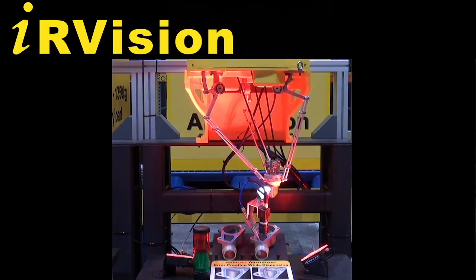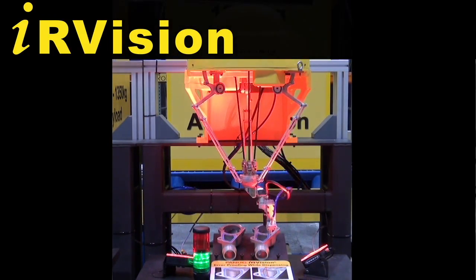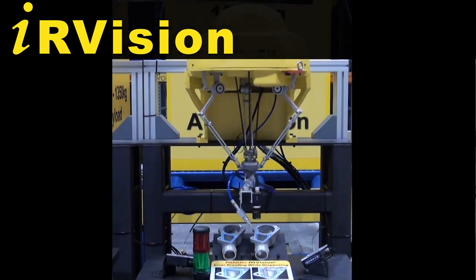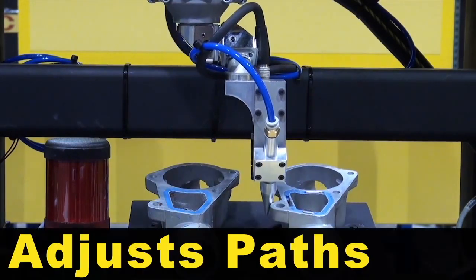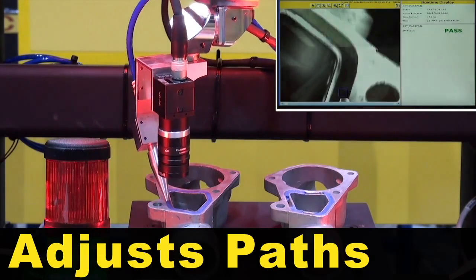The M1IA robot uses IR Vision multi-view to locate the part, then uses the vision offsets to adjust the dispensing path.